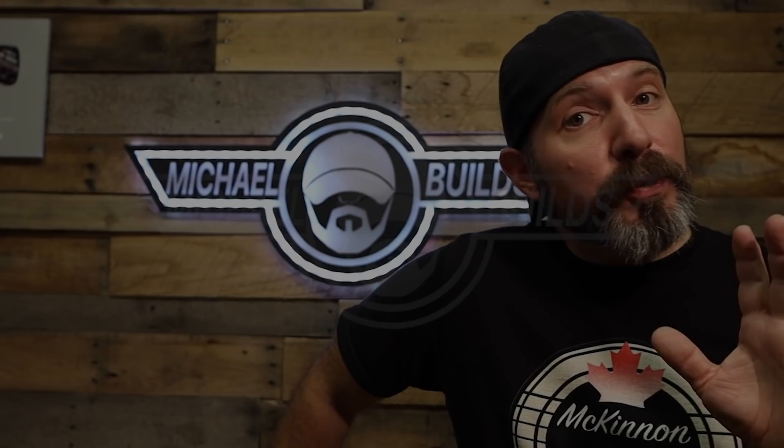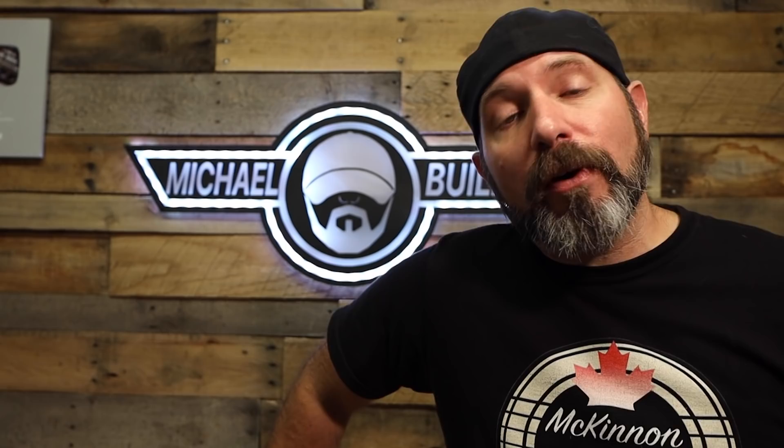I just wanted to take a minute to let you know that this is NOT a sponsored video. But I do want to thank RapidSet and EasyFirePits.com for providing the materials and all the hardware for this video, no questions asked. Thank you both for your continued unconditional support for the channel.